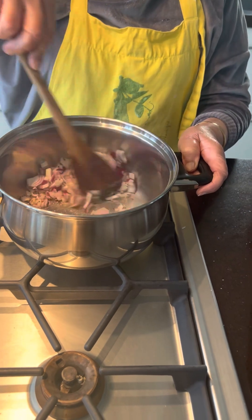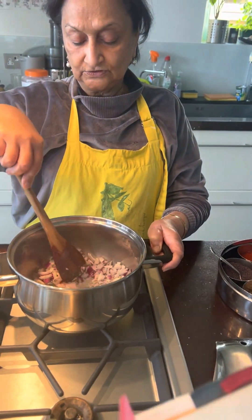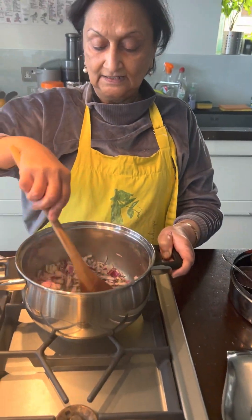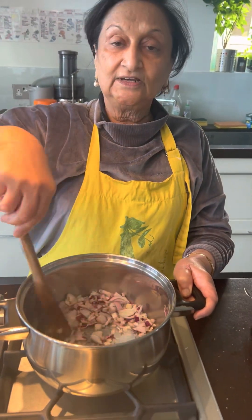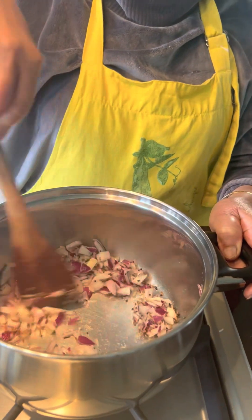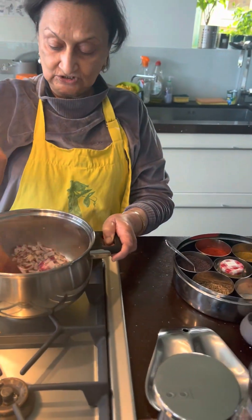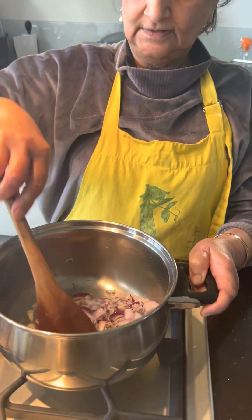As soon as they start browning, I don't want it to cook very fast — not too dark, just a little bit of golden colour. And I'm putting two cloves of garlic grated and then one inch of ginger grated. Never peel your ginger — most of the nutrients are under the skin of the ginger. So we'll let that cook.